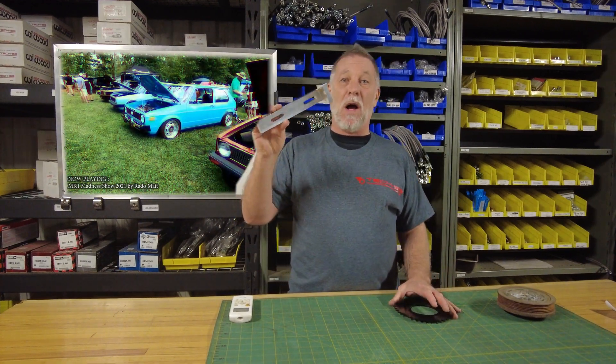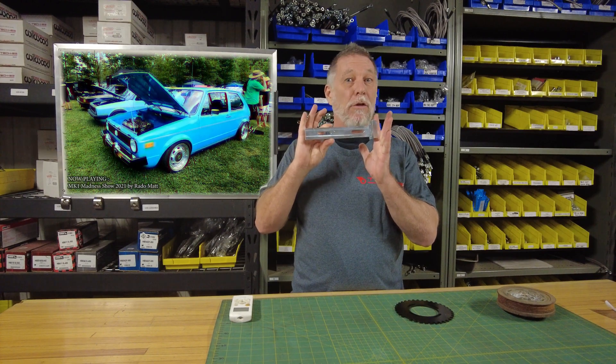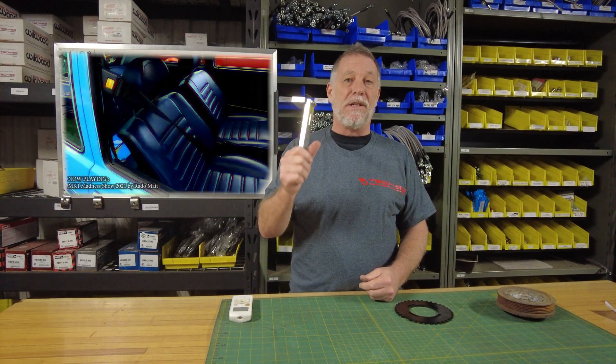You also have the possibility of getting our mounting bracket. The mounting bracket is only for Mark I applications — you have the two available bolt bosses on the back of the block. It's really sturdy, made out of 6061-T6 aluminum — no vibration, great signal.